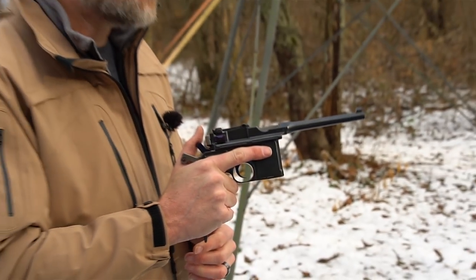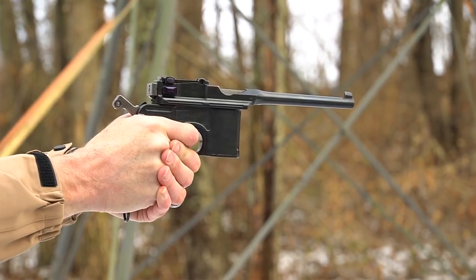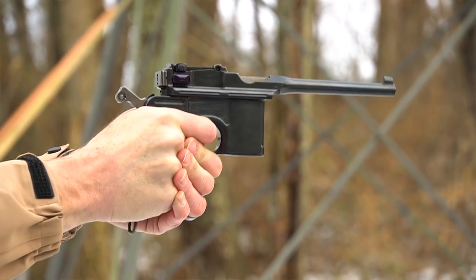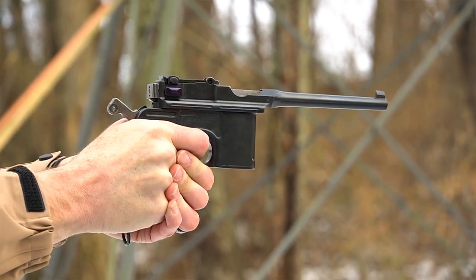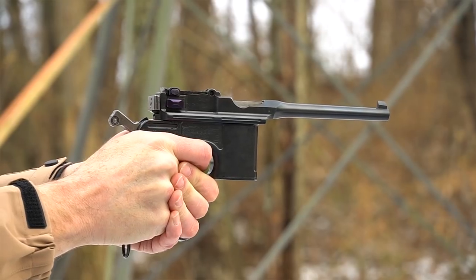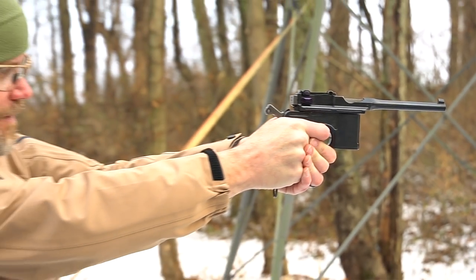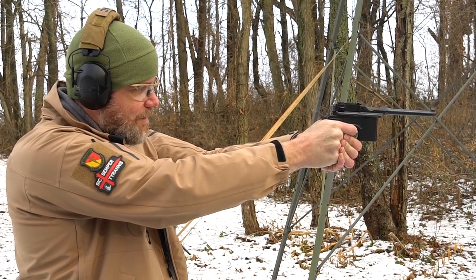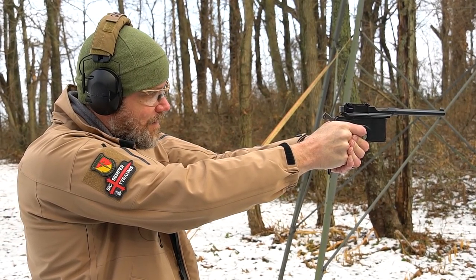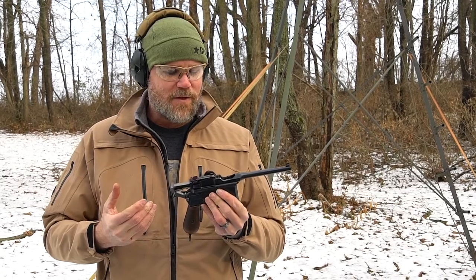Let's shoot this little guy. It has surprisingly light recoil and it's a truly pleasant little gun to shoot. The sights are funny — it has Mauser-type sights, like Mauser rifle-type sights. And as you can see, the gun locks open on the last shot fired.